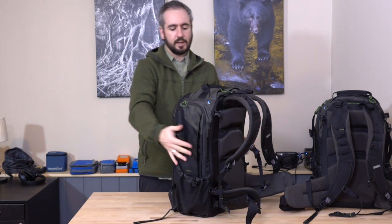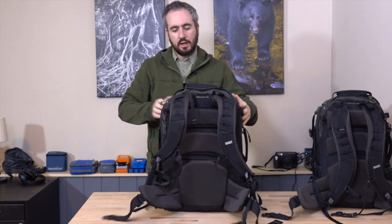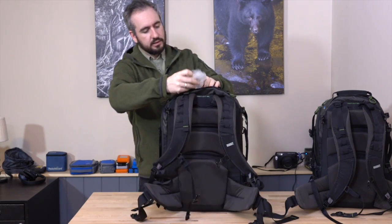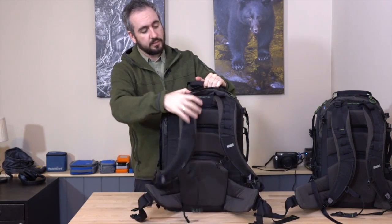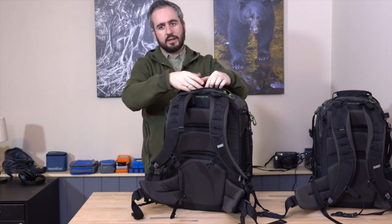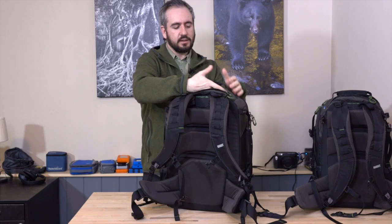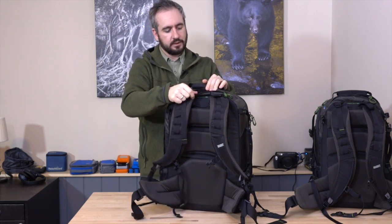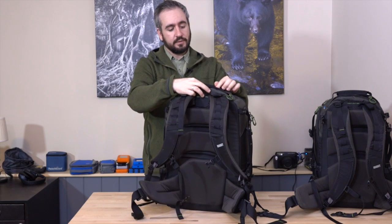If you've got a tripod on one side, maybe you've got flash gear and light stands as well — there's plenty of room for that. On the top of the bag, there's a little pocket which is good for granola bars, small food items, maybe a sandwich, your wallet or phone. It's not huge but it's got about an inch of depth, so you can fit a few things in there. It also has a clip in there for putting keys, a memory card wallet, or stuff that you don't want to lose.